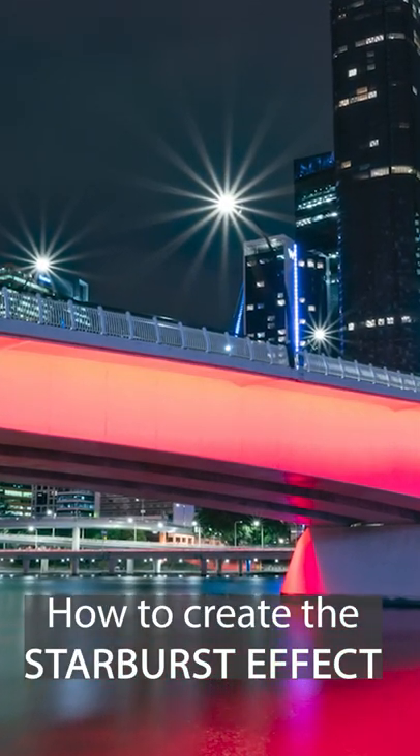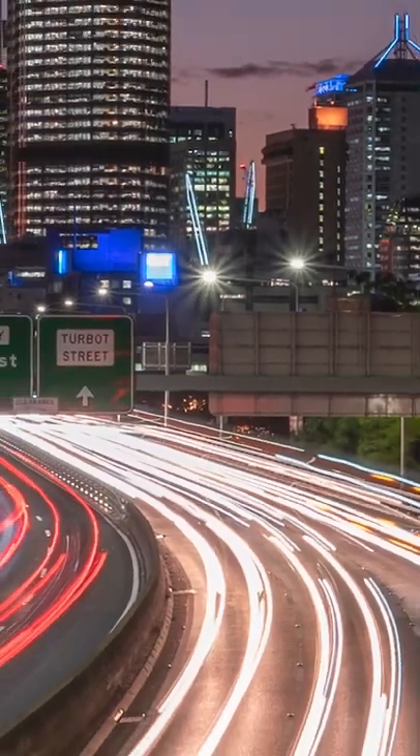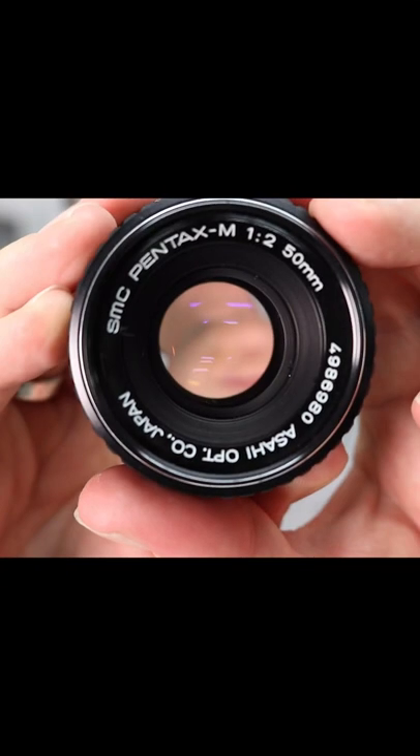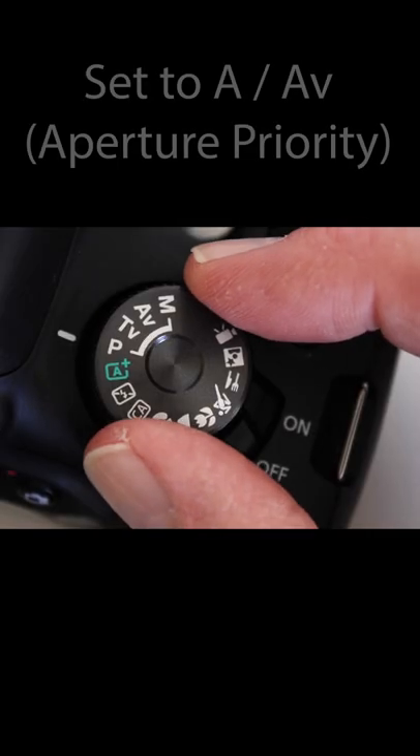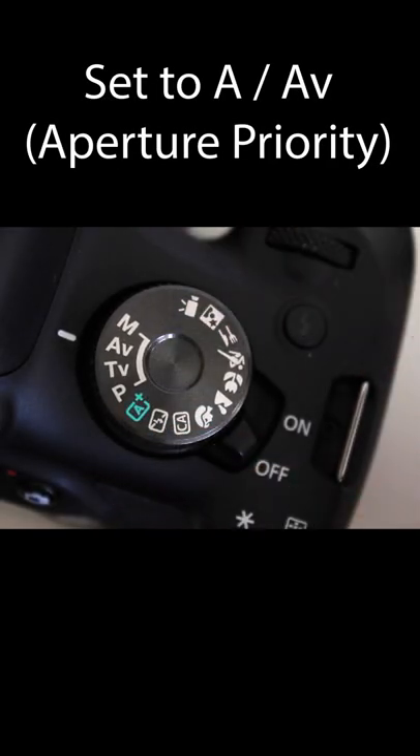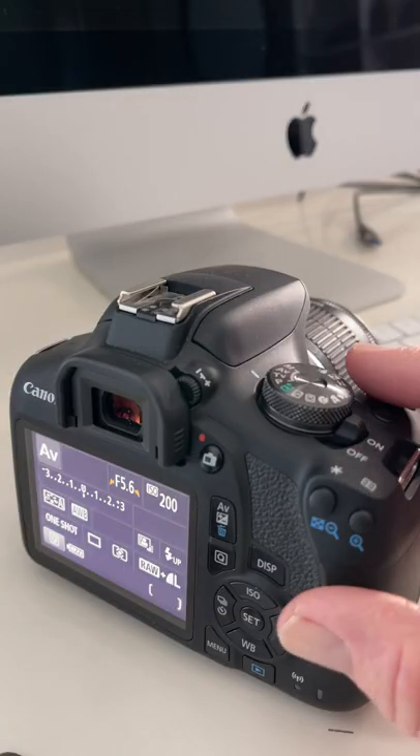This is often called the starburst effect, and I'm going to show you how easy it is to achieve. To get the effect, you need to be able to control the aperture within the lens. An easy way to do this is to put your camera in the aperture priority mode, which is A or Av.